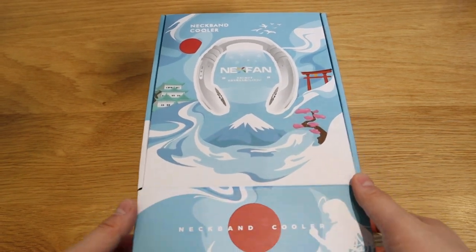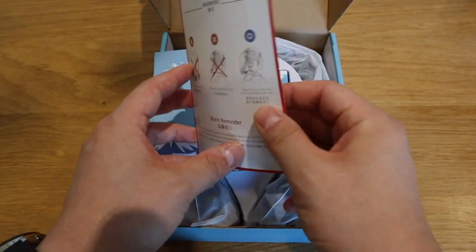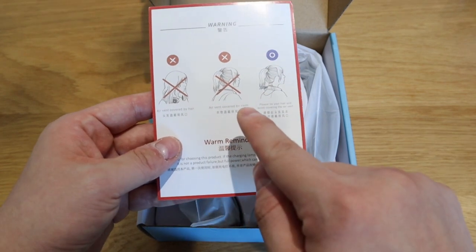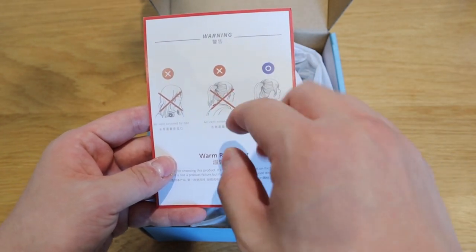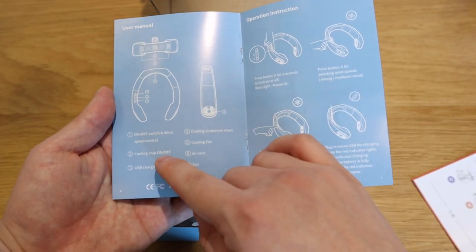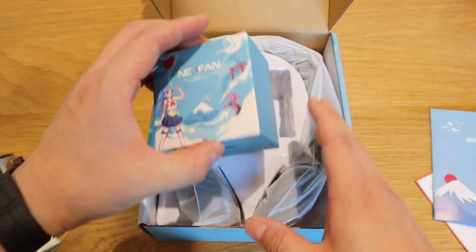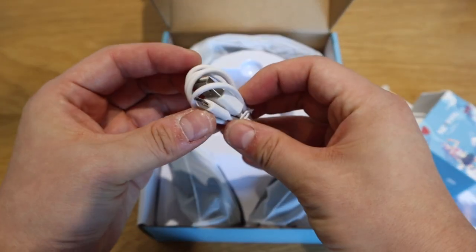So let's get on to the unboxing. If you open it up, what we have here immediately is the manual — just a quick warning or guidelines. There's an English translation: air vent covered by hair, don't do that; air vent covered by cloth, always be careful with that; and make sure the airflow comes from the back. This is the quick manual operation — you've got the on/off switch, cooling chip, USB charge, and so on.